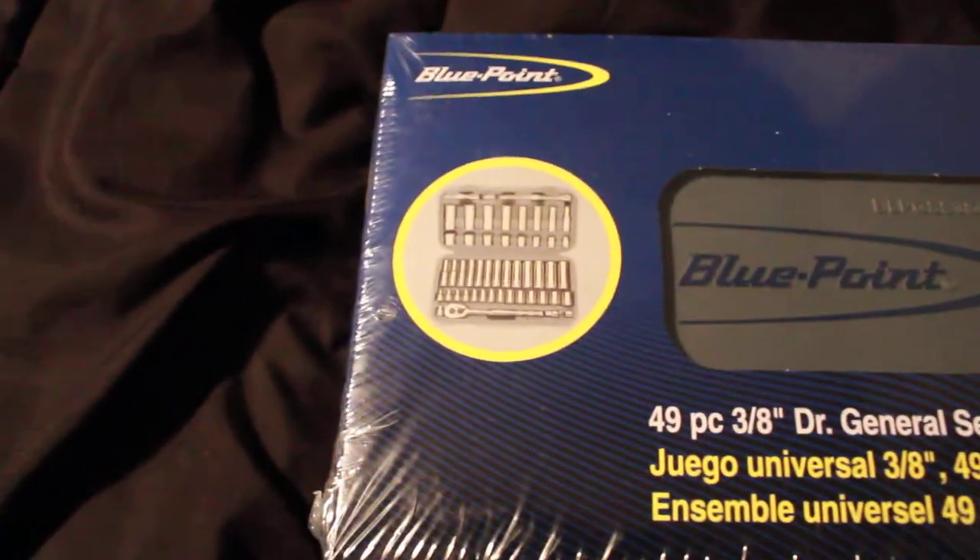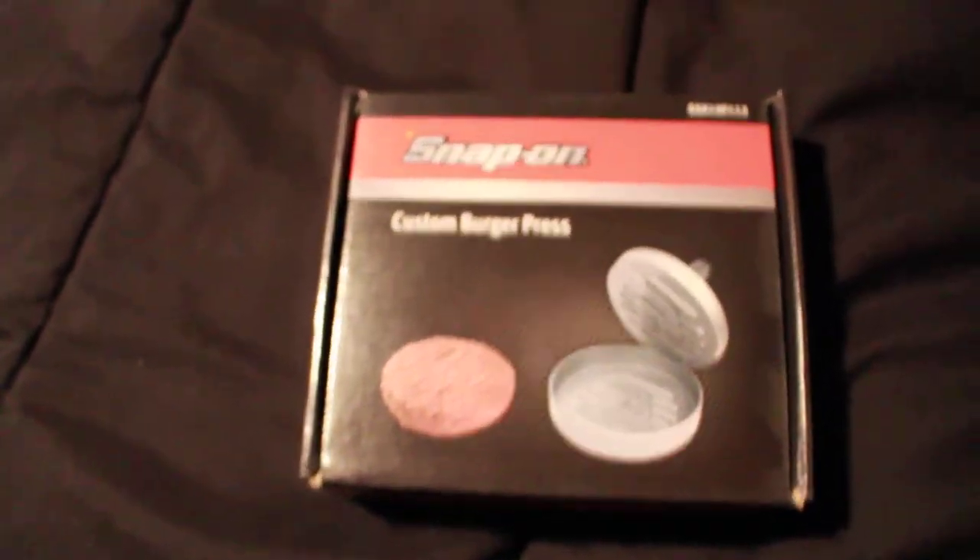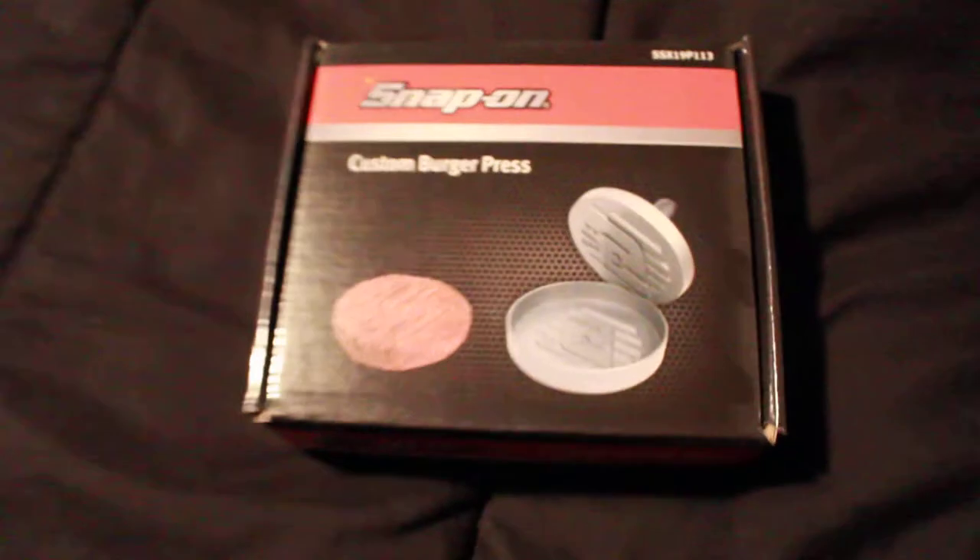Here's the Blue Point box — it's a whole kit. Not bad. We'll flip it over so you can see the back. Flip it back. There's the burger thing.